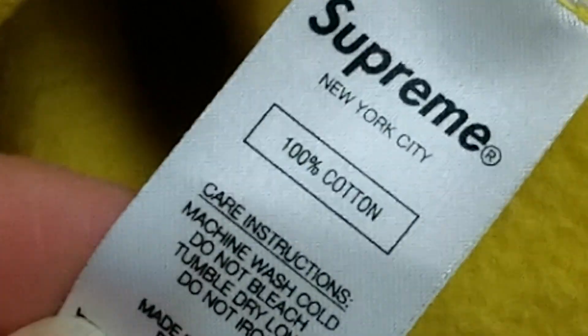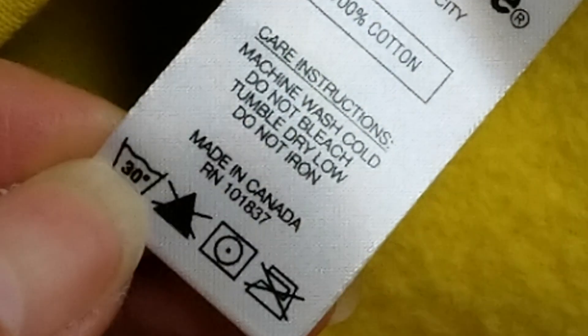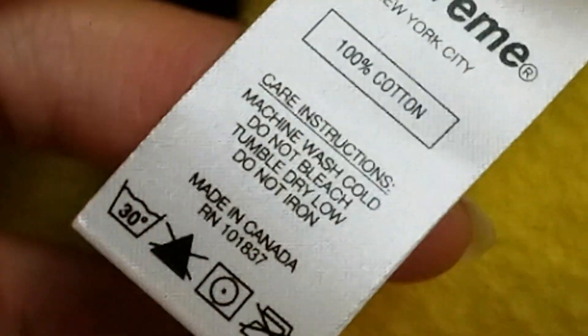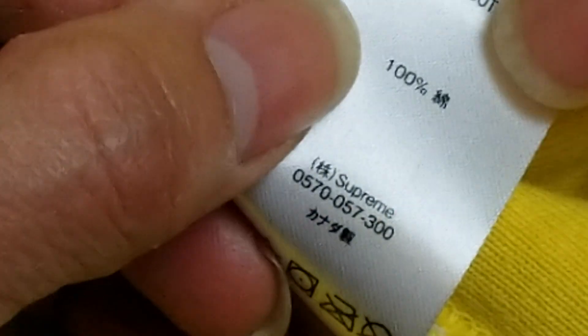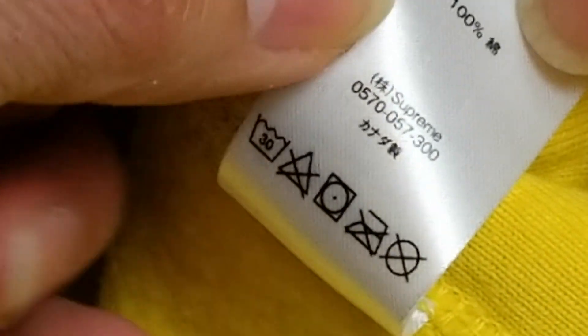Let's go ahead and check out the Supreme tag. One hundred percent cotton, New York City, and this one is made in Canada. When you flip it, you've got one hundred percent cotton, and then there are care instructions right there.